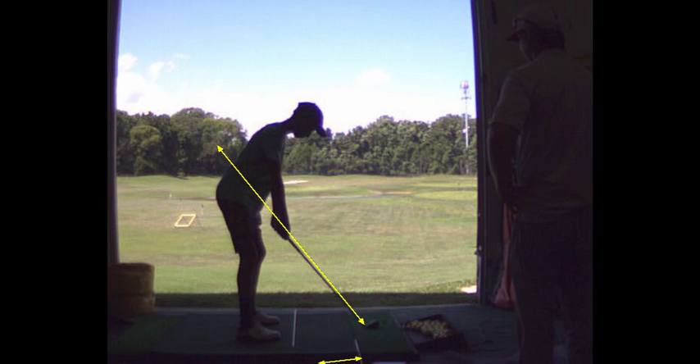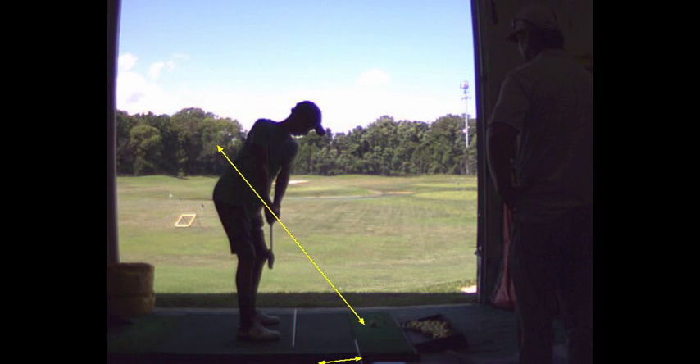What we're going to do is shorten your swing. I'd like you to try to stop it right here. The other thing we're going to do is not take it away inside — see how it goes inside a little too quick.